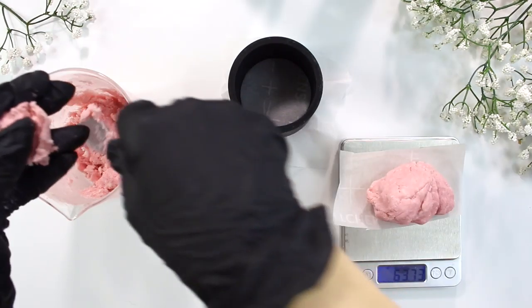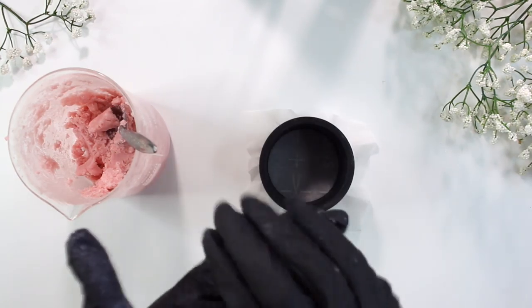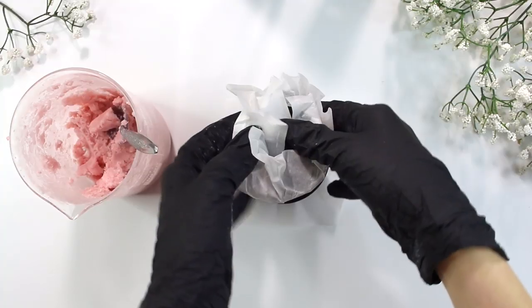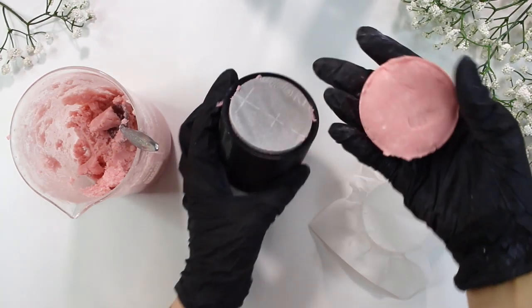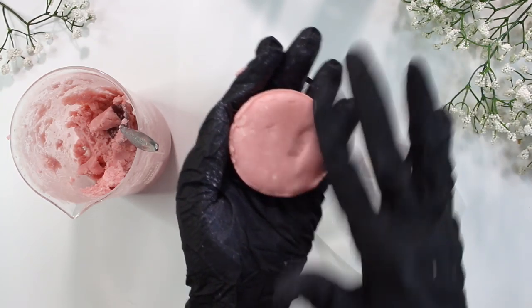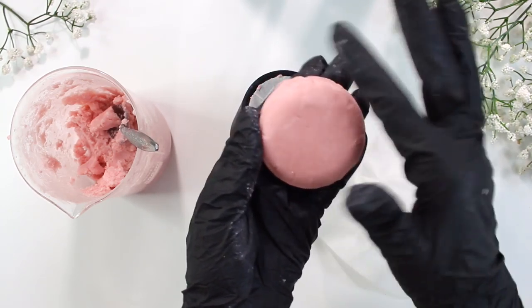I like to make perfectly round little pressed shampoo bars, and I like to make sure I weigh out each bar to make sure they're pretty even — it doesn't need to be exact, mine were right around 66 to 68 grams. I sort of like to play with the shampoo bar a little bit before adding it into the press, just making sure it's manageable. I like to roll it up in a ball, throw it in the press, and press it down. The first one is kind of hard to press out, but after that it's a lot easier. If you really want to fix up the edges, just run it through the press again and it will be even more beautiful.